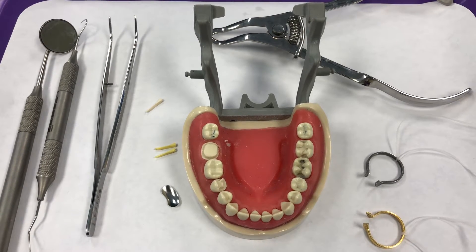This video will show you how to assemble and place a sectional matrix system on a posterior tooth. There are a wide variety of brands out there to choose from. Some are easier to use than others, but they all have a similar concept.